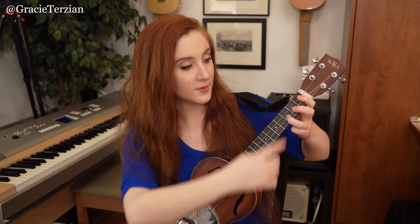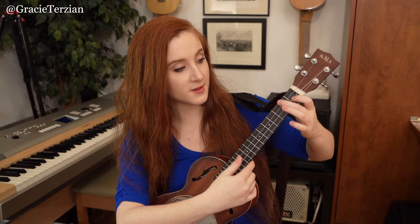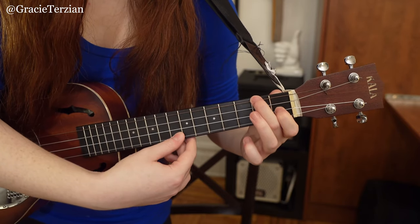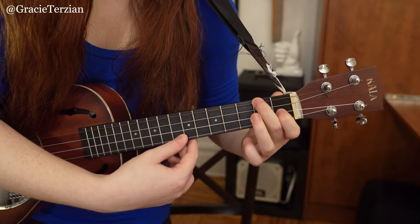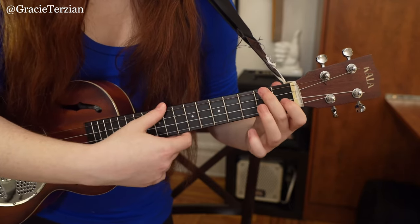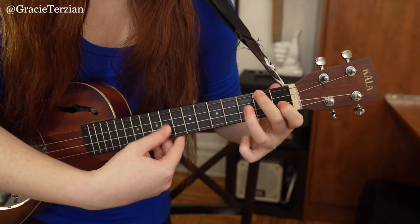Your finger moves to the third fret E string and you pluck that E string again. I'll show you up close with the camera — first I'm strumming just those three strings, then plucking that open E string, and then playing that third fret.